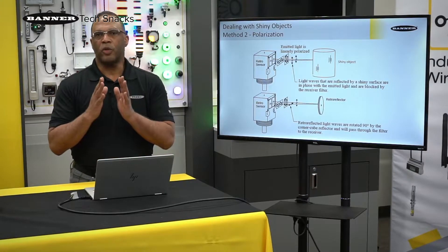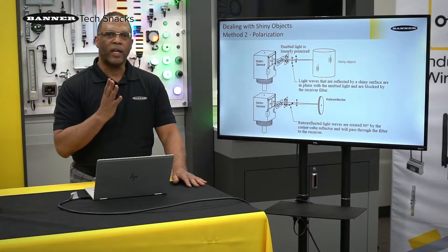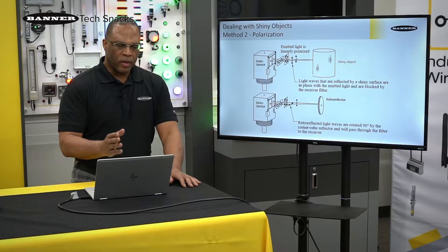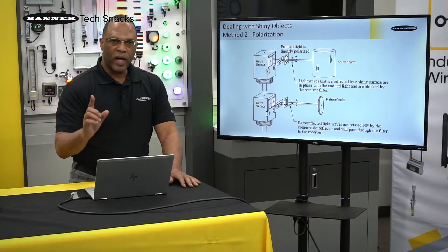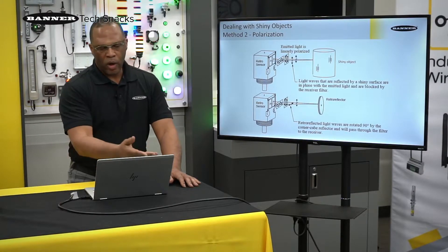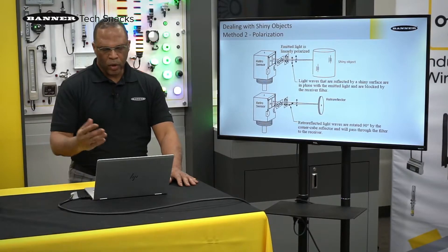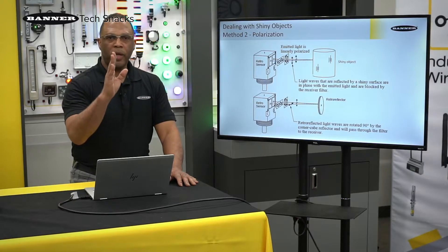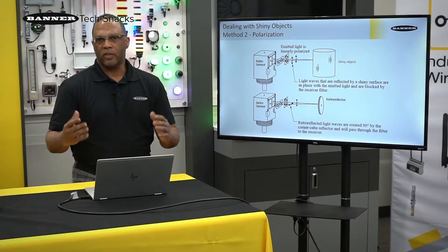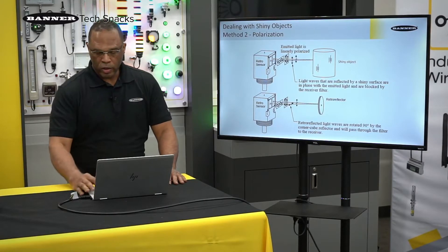So, polarization. This is used to help safeguard against false proxying. The way we do that is we put a filter on the emitter and the receiver 90 degrees out of phase with each other. On the emitter, we have the filter sending light out on the vertical plane. If it hits an object other than a reflector — say a shiny can — the light will come back on that same plane. While on the receiver, we have a horizontal lens, so the light will not enter, therefore guarding against false proxying. When you do the same thing with the reflector, light goes out on the vertical plane, the reflector actually disorients the light, and light that comes back on the horizontal plane enters the receiver and we get detection. Because of the filters, you have less excess gain and thus less range, but no false proxying.